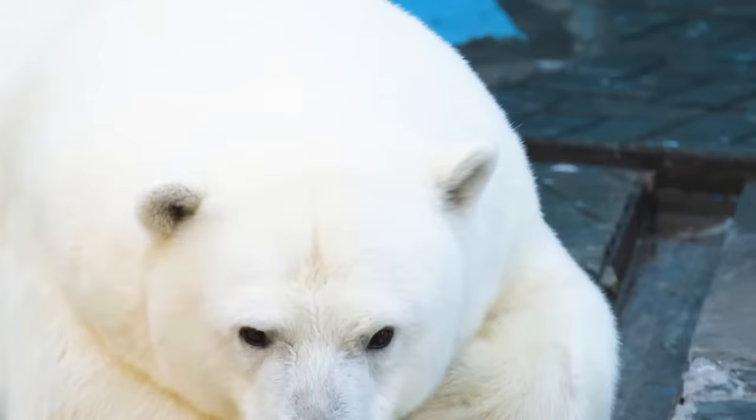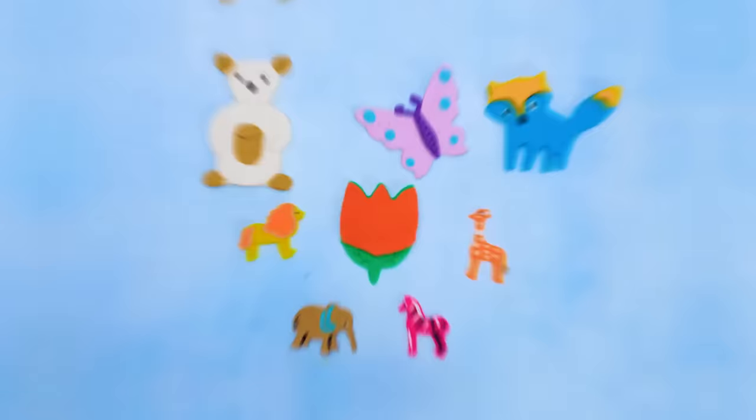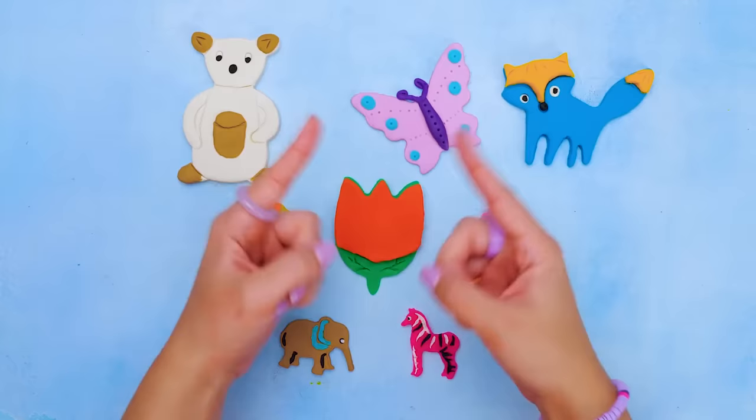Just look how cute are those big wild animals. This is it for today. We made a lot of great figurines from clay. You should try that too. Give us a like, don't forget to subscribe, and see you very soon. Bye!